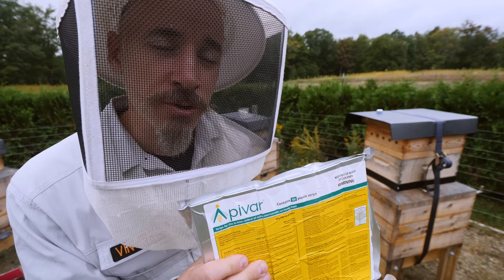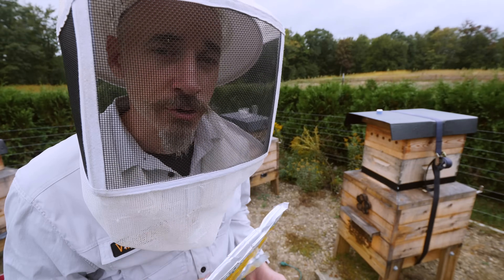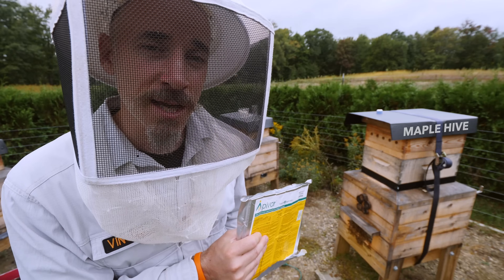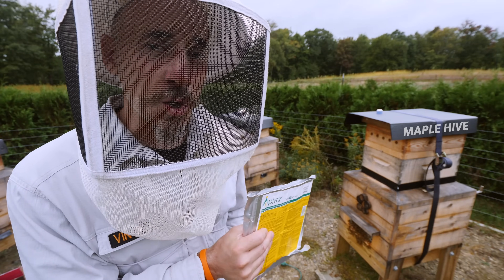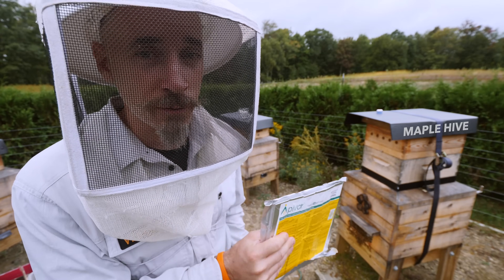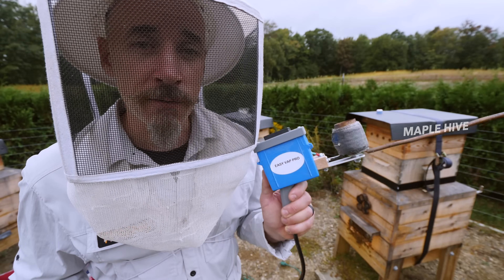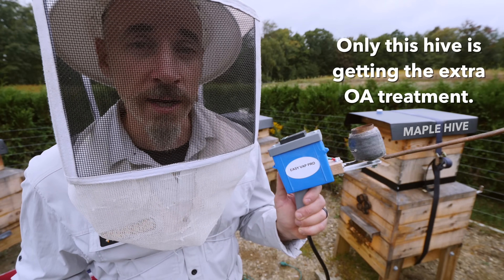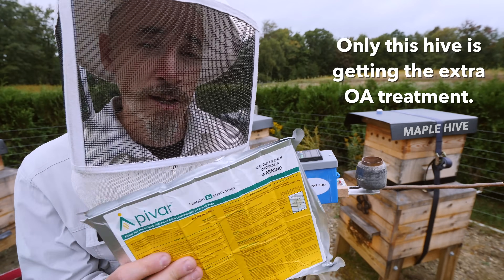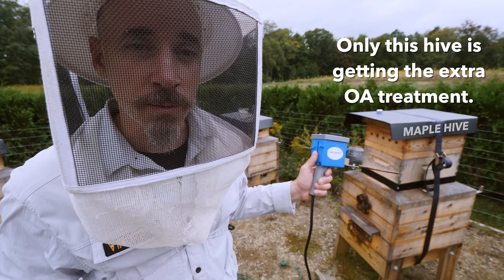Before I put the Apivar strips into the hive, I want to give this hive a little something extra. These bees had a mite count of 23 on the sample I took last week, so I know there's a lot of mites walking around — a lot of mites exposed on the backs of the bees. Before I put the strips in, I'm going to hit this hive with oxalic acid. I'm going to do one heavy treatment, see how many mites fall, and then pretty much the next day put Apivar strips in. So let's do this, let's see what happens.